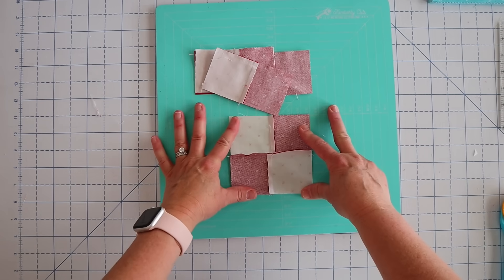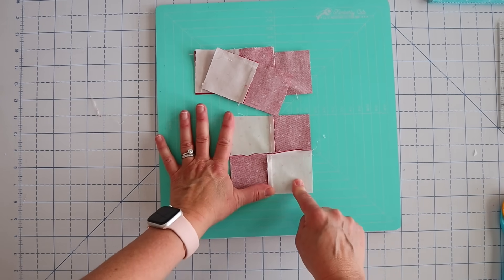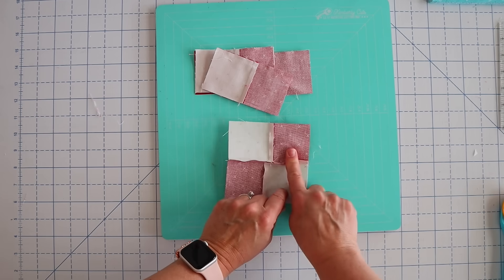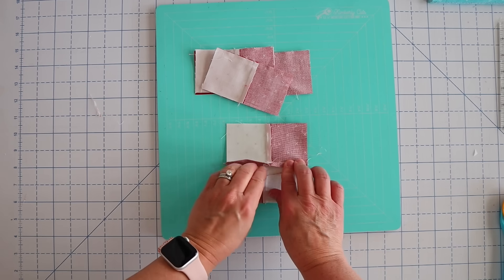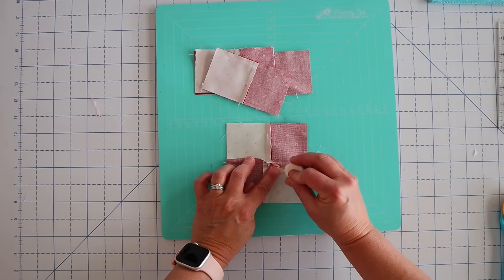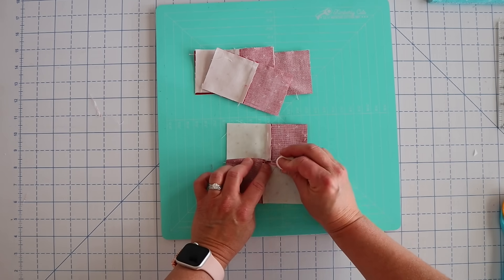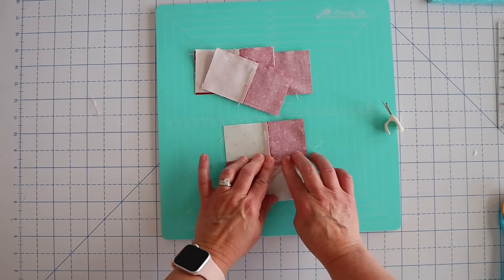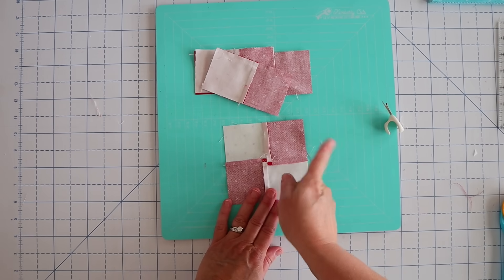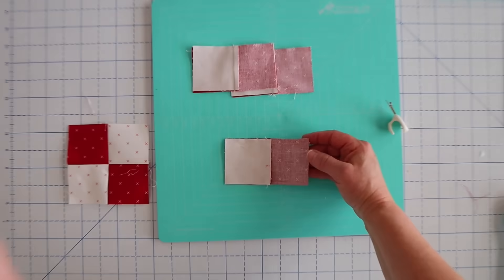Now we need to spin our seams. To spin your seams you want all your seams going in one direction — either clockwise or counterclockwise, it doesn't matter. So since these ones are already going clockwise, I'm going to with my finger go across, down, hold it down, down, across, and up. When we press up, this center seam is going to come apart. Sometimes it comes apart on its own; sometimes you have to grab your little seam ripper and just rip a couple of stitches right there. I'll show you that up close in just a second, so don't panic.